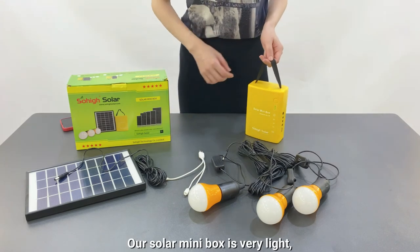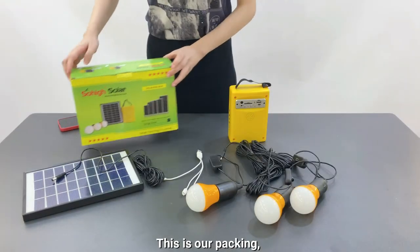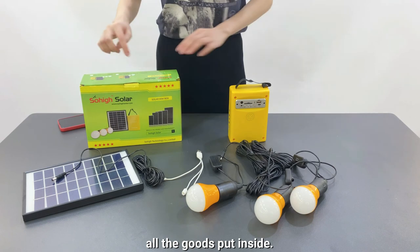Our Solar Mini Box is really light and easy to carry. This is our packing — all the goods packed inside.